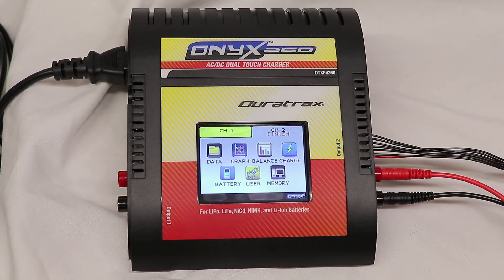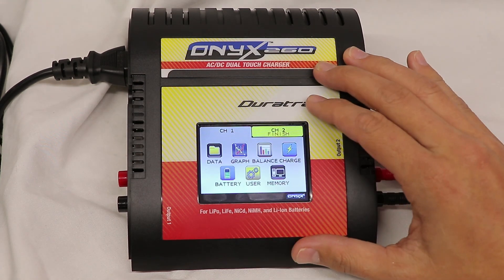Overall, the charger seems pretty good. I've only charged three or four batteries with it so far, but I will get a full review together. This at least gives you a walkthrough of what the menus look like and the functionality of the charger.